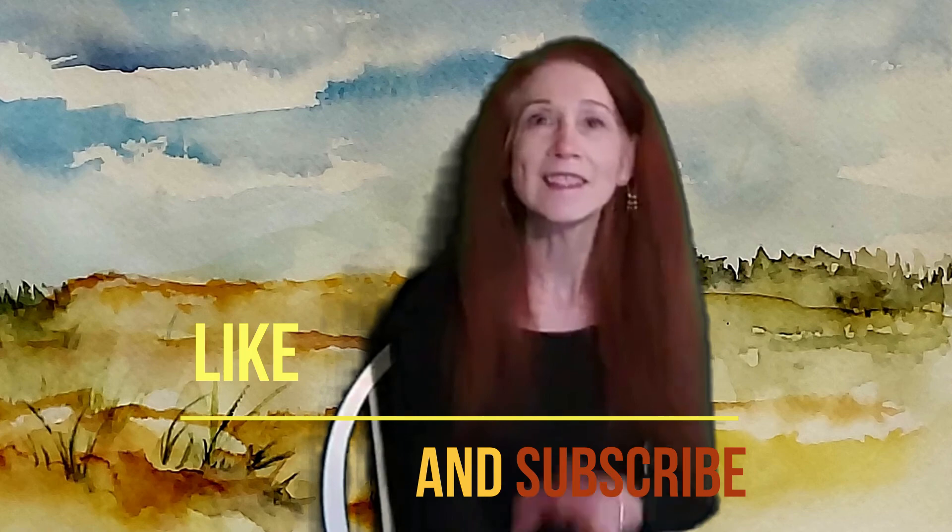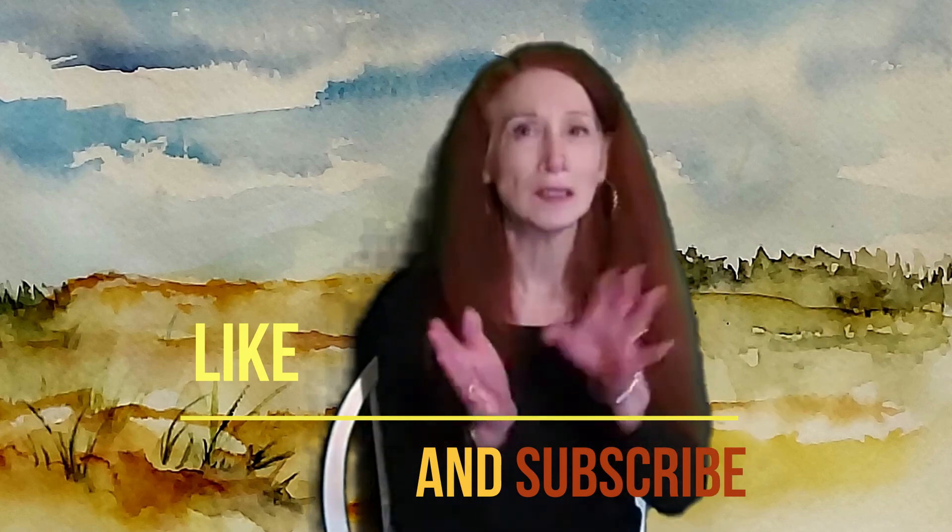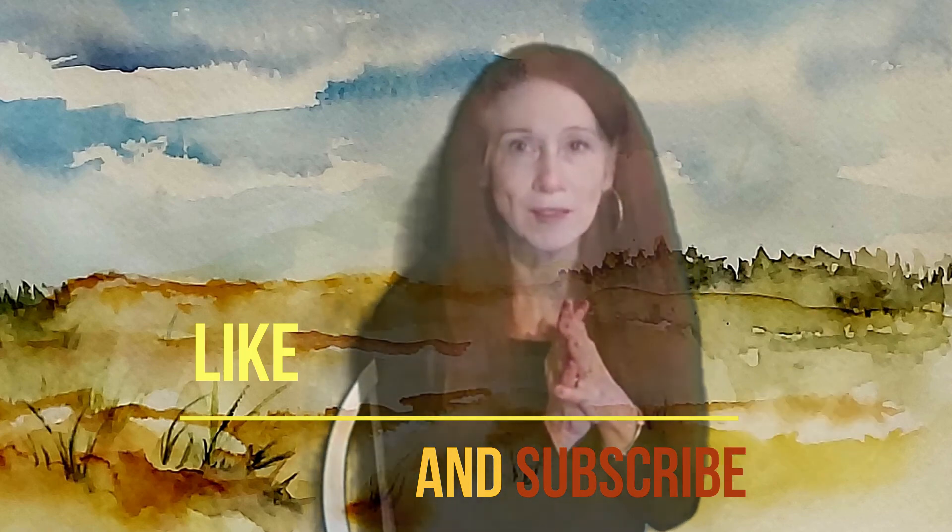Thanks very much, and see you in the next demonstration where we're going to do the temperatures with our painting.